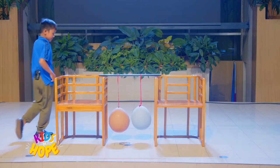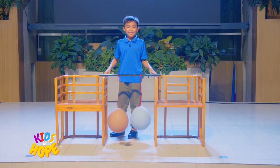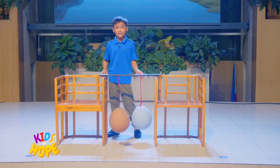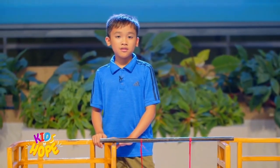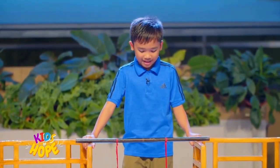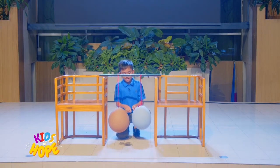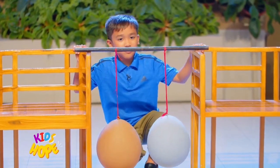Let's check in the back. Yes, they are. Have someone hold the pole so that the two balloons hang freely. Or you can use two objects in your house — make sure they are at the same level. Now, let's separate the balloons, leaving a gap of about 15 centimeters or at least less between them. You can start small and extend gradually.